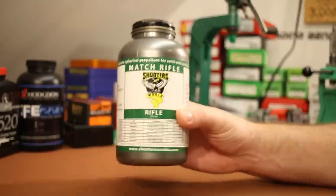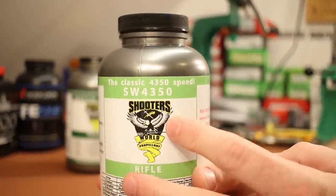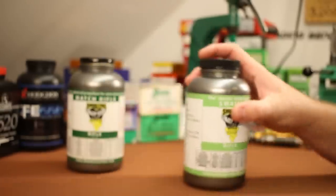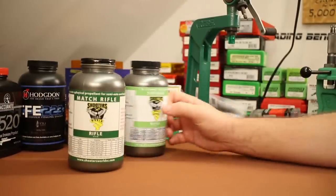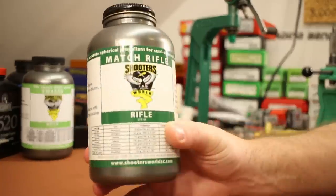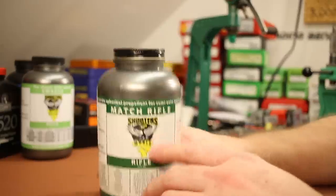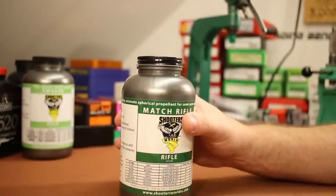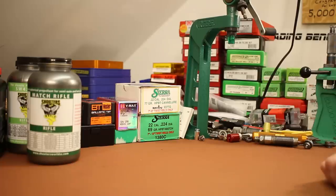We got pretty typical performance for these sorts of powders. Just to give you an idea how long I've been working on this video — I went ahead and ordered a pound of SW 4350, which we'll be testing in 6.5 Creedmoor and maybe some .224 Valkyrie, since the Valkyrie really likes H4350. Pretty happy with the Shooter's World Match Rifle overall. I'll be trying it again in the Grendel, since Accurate 2520 is one of my favorite 6.5 Grendel powders, and maybe we'll try it in .308 eventually — it should be a great .308 powder. This definitely isn't the last you'll see of it. Thanks for joining me today — I'll see you next time.